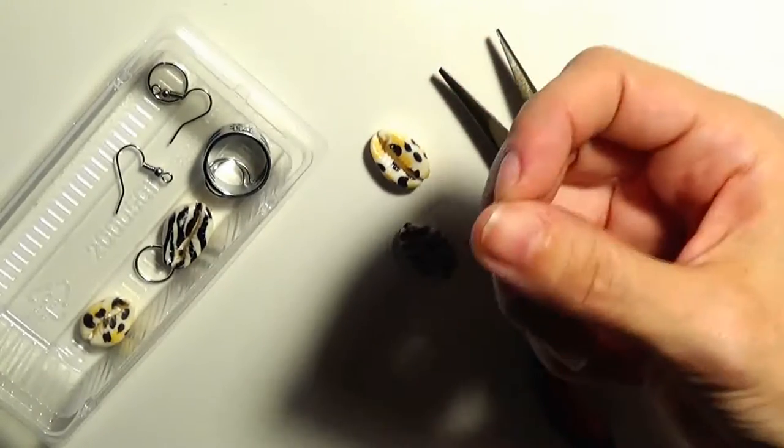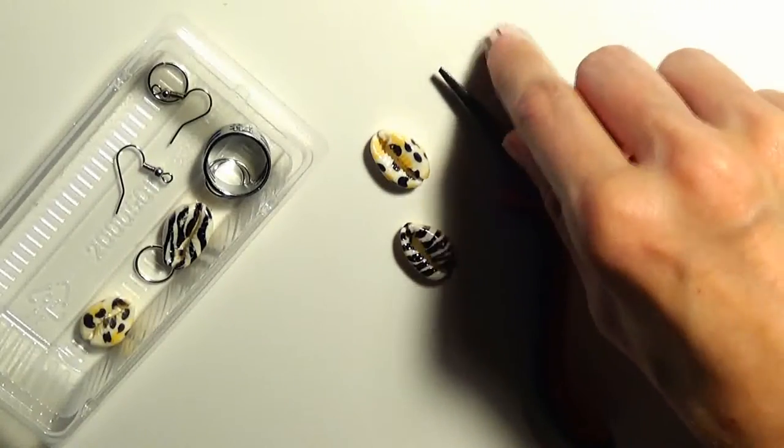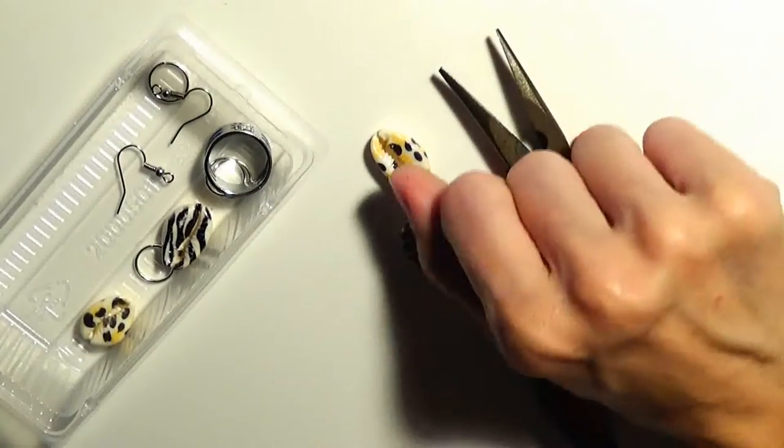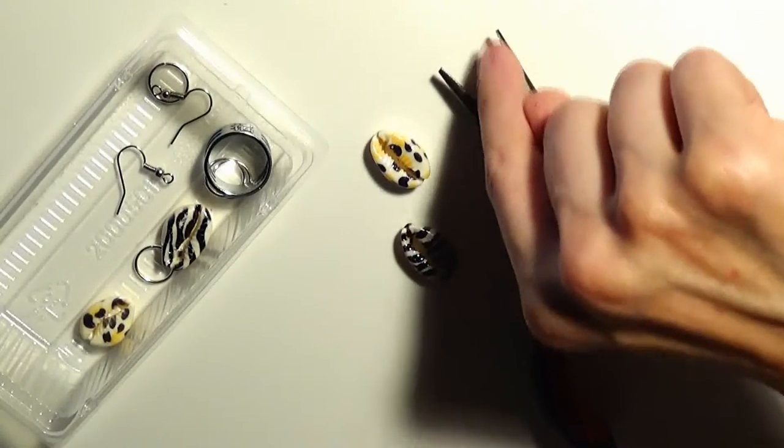The fact that they have no teeth means they may grip the findings less securely — they might fall off the pliers — but on the other hand the pliers will not scratch the findings because they have no teeth.